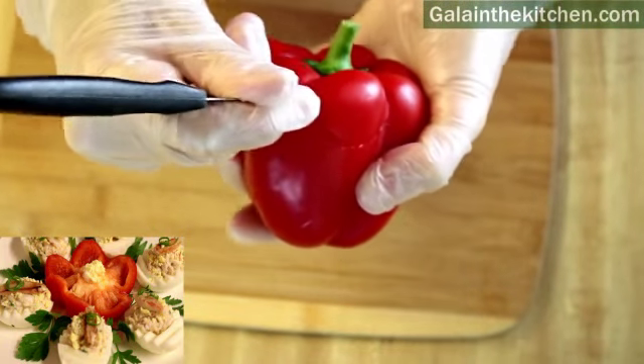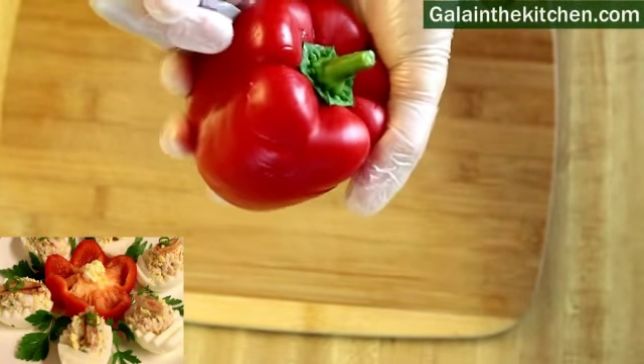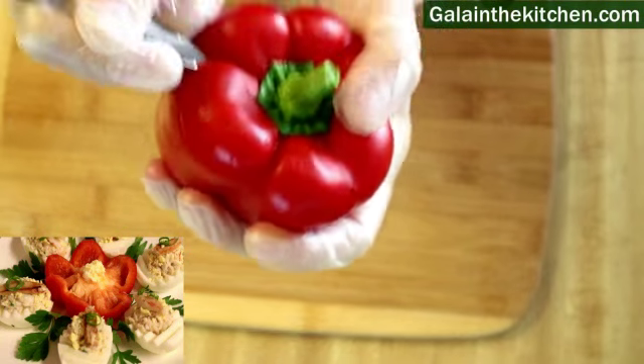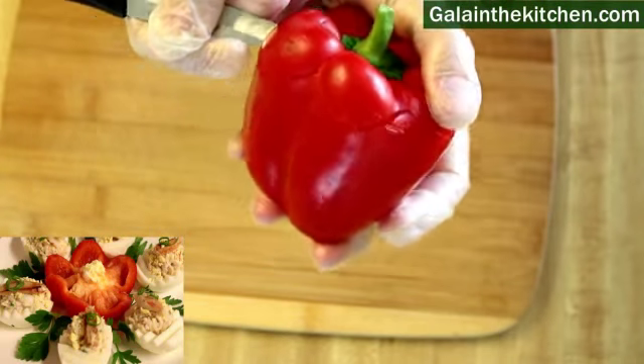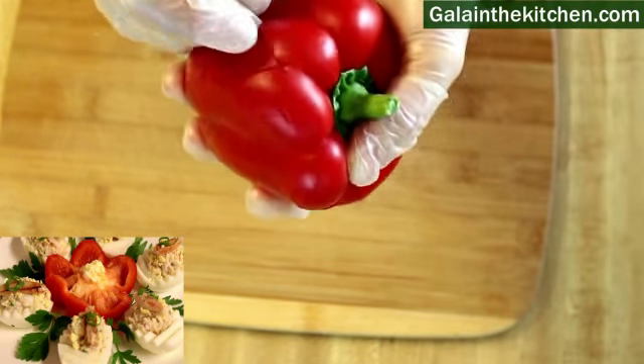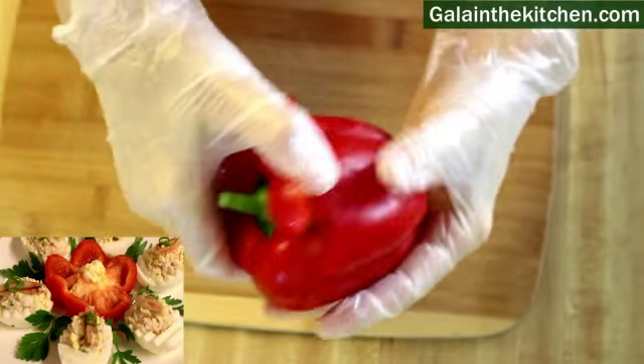Before I dice my pepper, I cut from the top to make a pepper flower. Remove the seeds, then put a little bit of mayonnaise so the egg yolk in the center sticks very well and it makes a beautiful centerpiece when we decorate our dish.